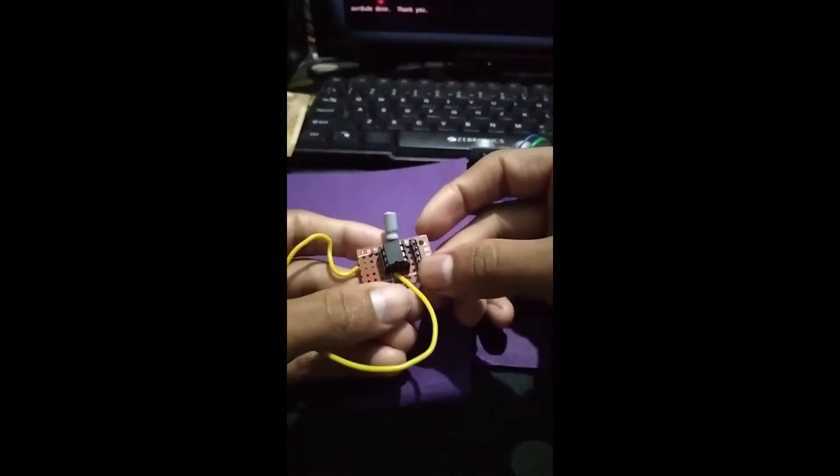Remove the ATtiny from the shield and connect it back to the circuit. I'm connecting this just for getting the power.